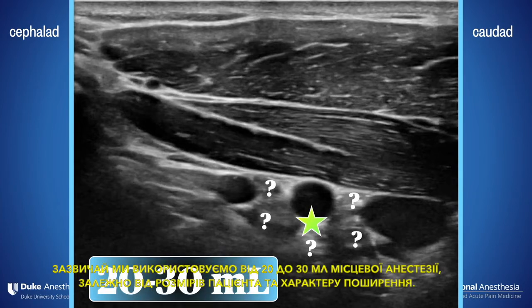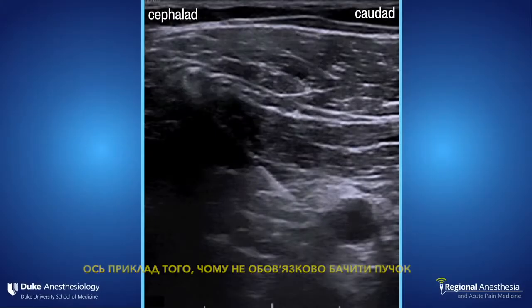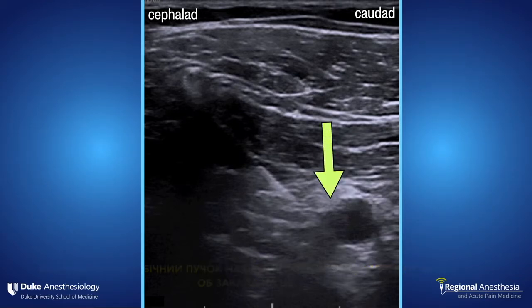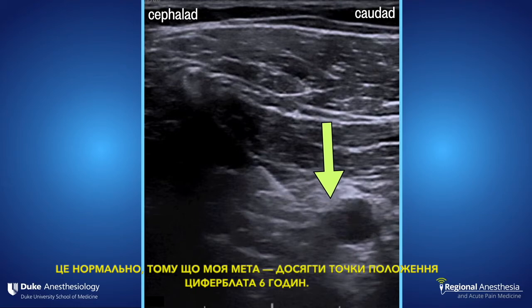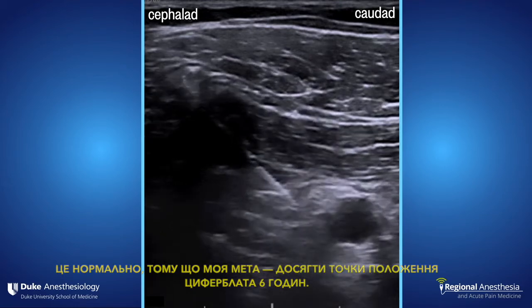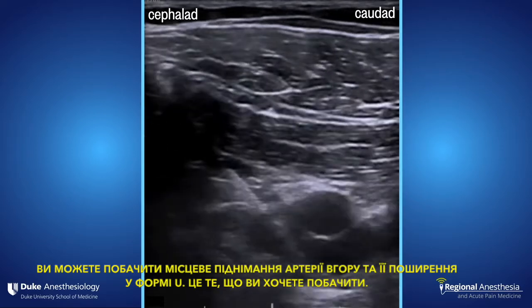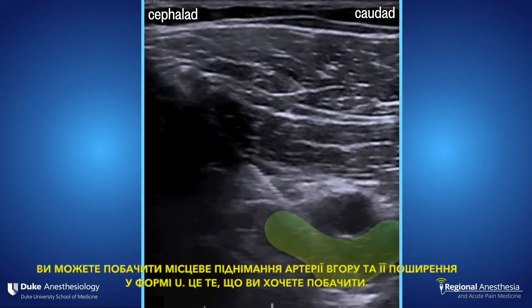We'll typically use between 20 and 30 mils of local, depending on the patient's size and the pattern of spread. Here's an example of why it's not crucial to see the cords — I can maybe see the lateral cord in this image, but I wouldn't bet my life on it. That's okay, because the goal is to hit that six o'clock spot. You can see the local lifting the artery up and spreading in a U-shaped pattern — this is what you want to see.